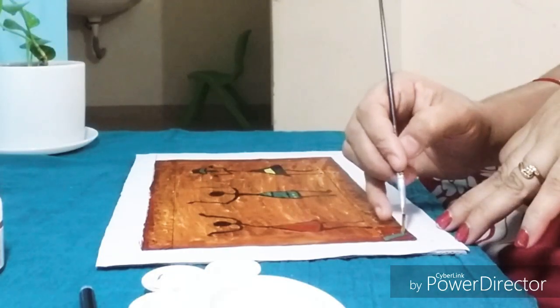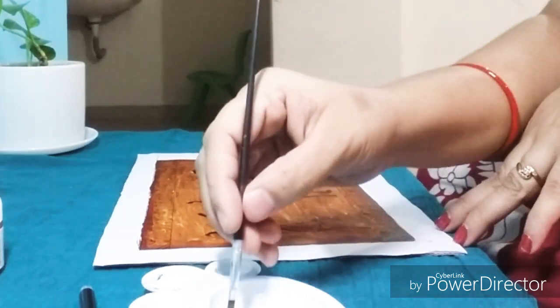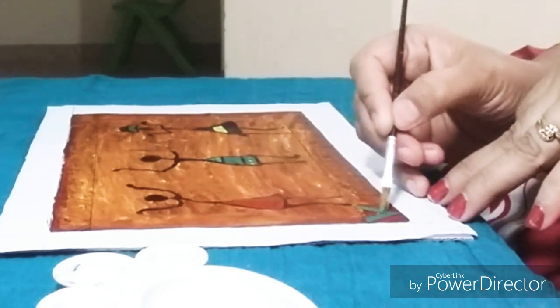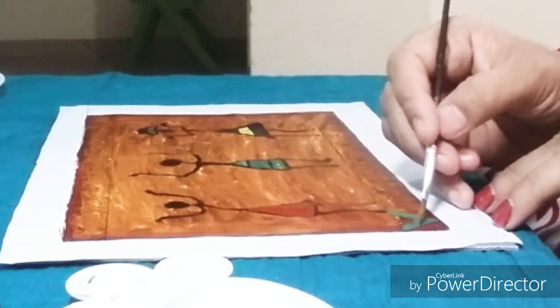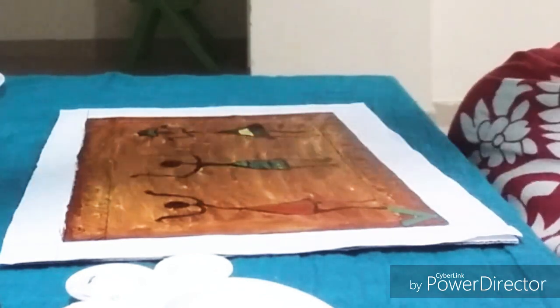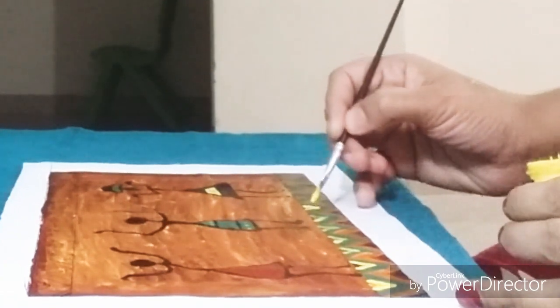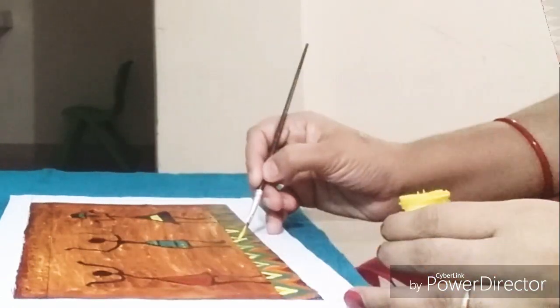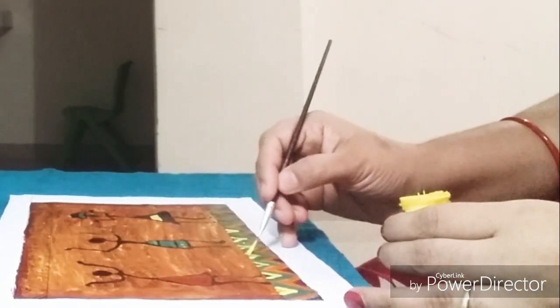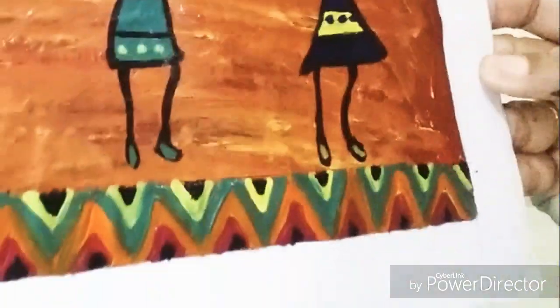Now I am going to fill different colors over the zigzag area — green, yellow, black, and orange on the down side and on the up side. After green I am giving yellow, then red, and orange. I did both sides — on the up side I used pink, black, and blue.